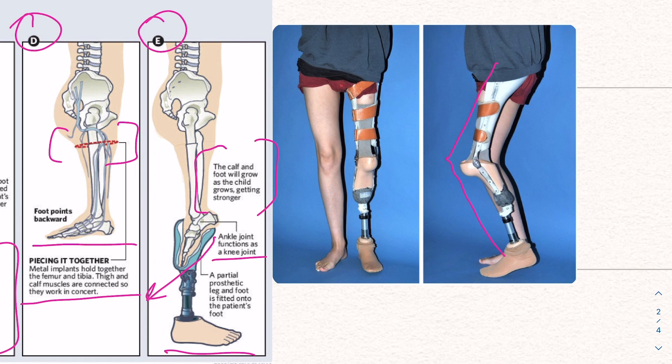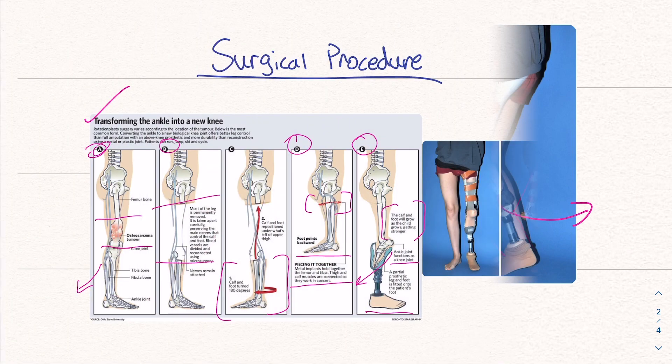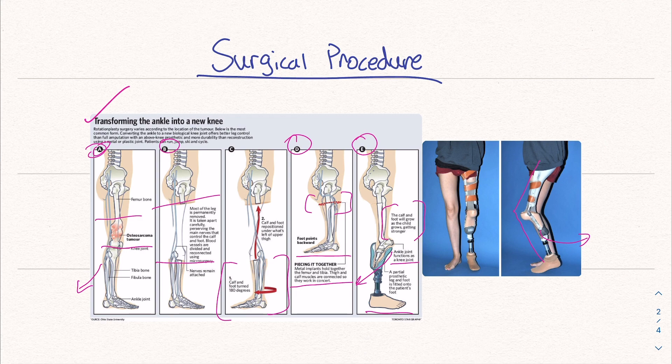The leg isn't completely straight, but it allows this leg to move back to provide natural mobility. So now we've removed the cancer, attached the lower portion of the leg, and created a new functioning knee that is actually the ankle. Let's move on and talk about quality of life, how well it works, and complications.